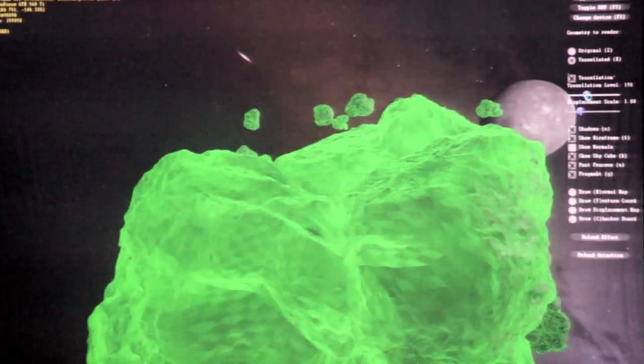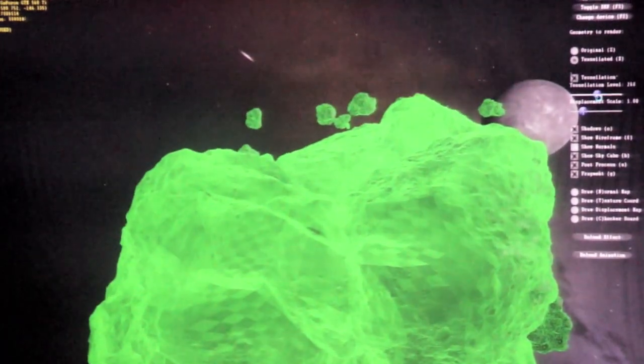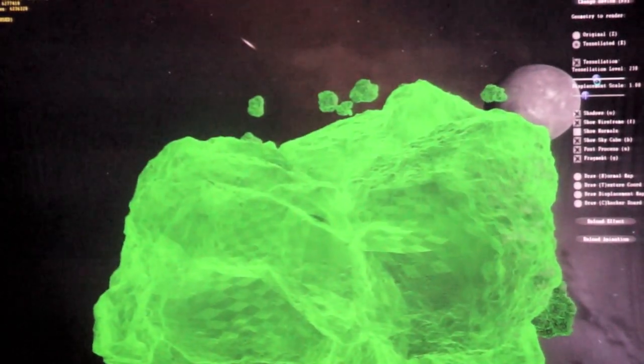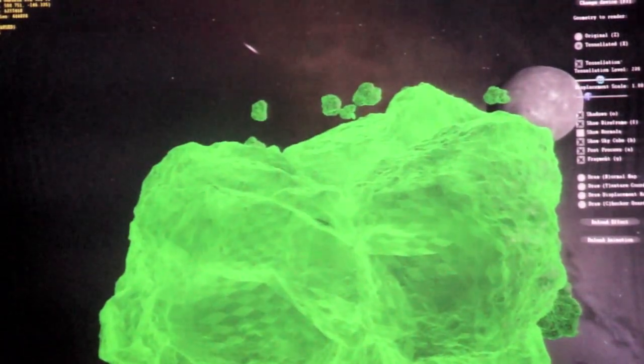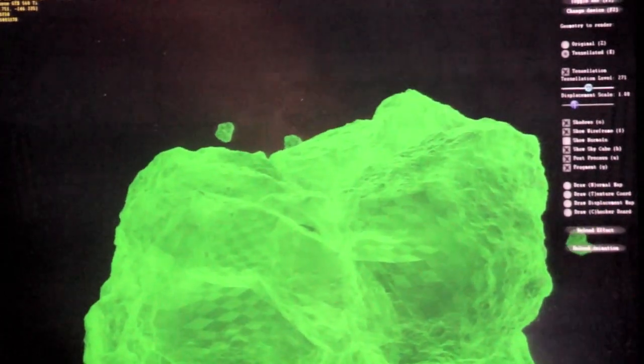Ian is playing with the actual tessellation counter tool, which is a pretty cool feature because it allows us to achieve scalability across graphics cards. That slider he's fiddling with — if you have a super high-end DirectX 11 graphics card, you can turn it up to 11, so to speak, and get literally more polygons than there are pixels on screen. And if you don't have that same level of hardware, you can slide it down to something more moderate and still experience a lot of that benefit without needing $10,000 worth of graphics hardware in your PC.